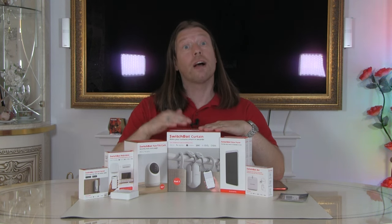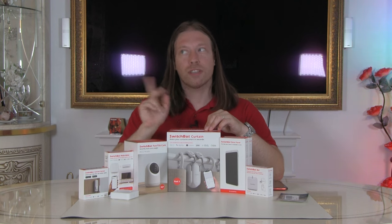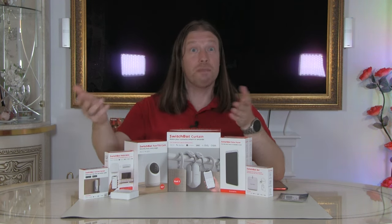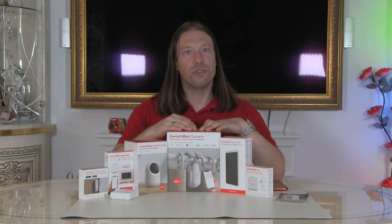The SwitchBot Rod 2 smart curtain operator works via Wi-Fi. It can be automated via a timer, a routine on your app, or by you actually pulling the curtain open or closed. It's got a little motion sensor built in, which is really nice because our previous smart blinds from another company — if the motor went wrong or you just tugged the train, it would screw up the motor and lose position. But this is designed for you to physically interact with it, or use your smartphone, an NFC tag, or any of the other ways the SwitchBot systems work together.